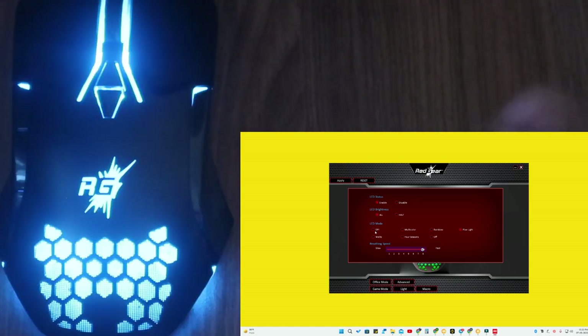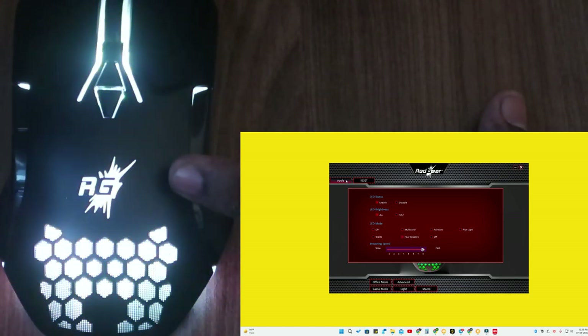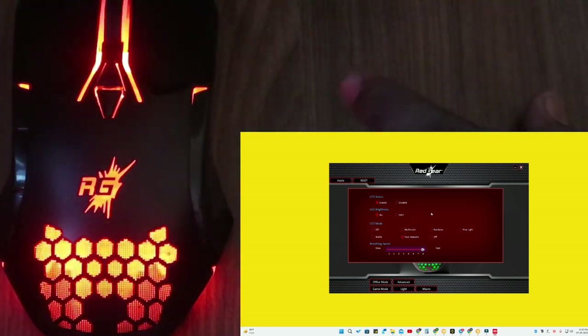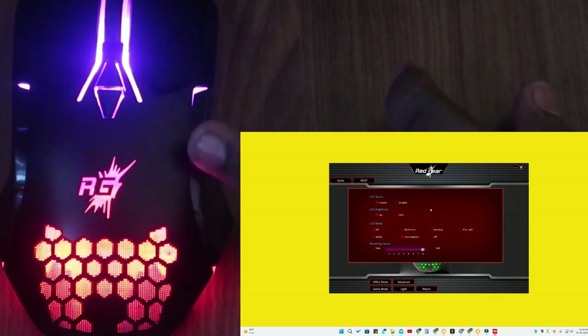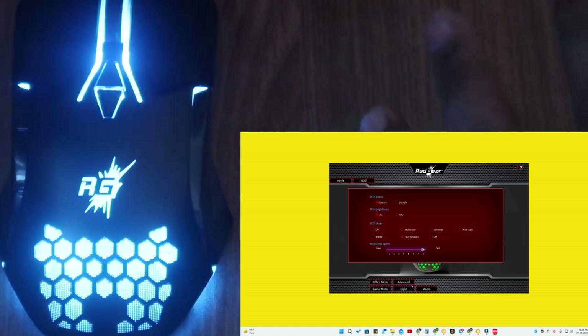You can change the LED mode. There are six different modes: a DPI-based lighting mode where the light blinks based on DPI speed, a multi-color option, a four seasons mode that combines multiple lighting effects, and more. All six are preset lighting effects — you can't create custom lighting or pick specific colors.